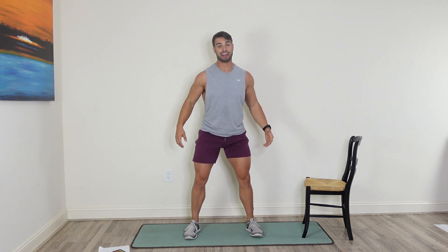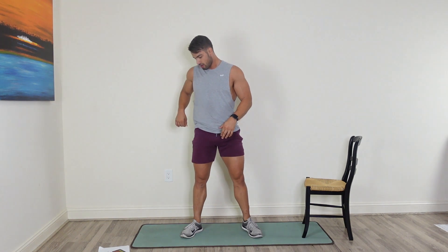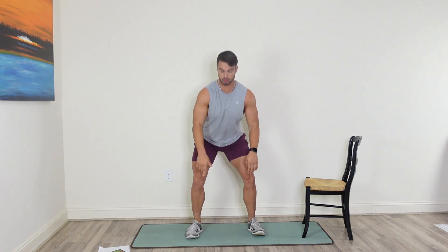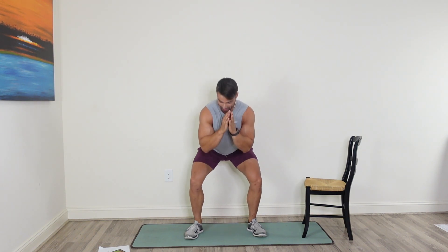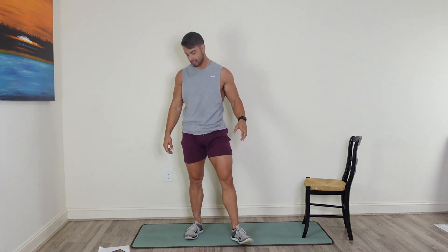We're going back into circuit one — air squats first. Feet shoulder-width apart, just dropping it low. 30 seconds here. Today's fundamental is about staying positive. Always stay positive in any situation, whatever it is. If you're in a grueling leg day workout, stay positive, because it's only 25 minutes — you're going to get through it, you're going to get stronger.